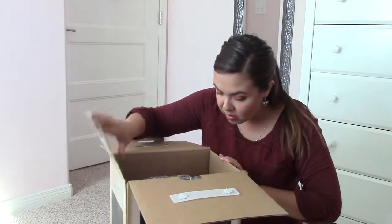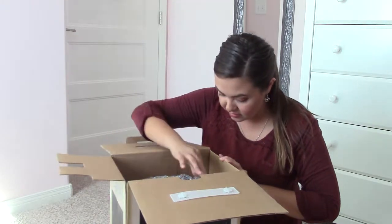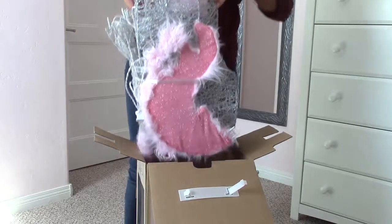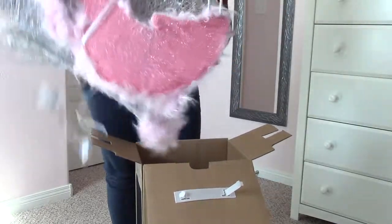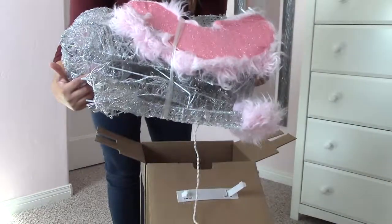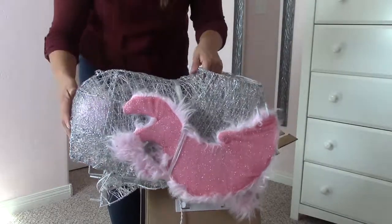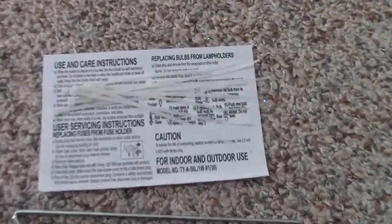Oh my goodness, I'm seeing a lot of glitter! So I have like the body here. It's slightly different than I expected, but it still looks nice. It does give us some very basic instructions, and we have some zip ties.